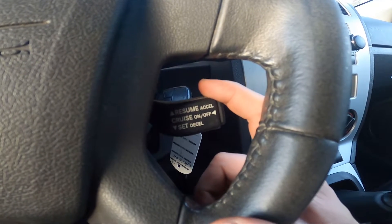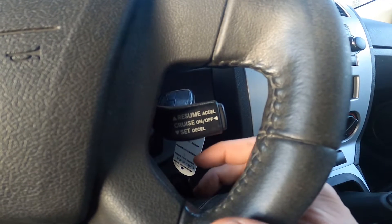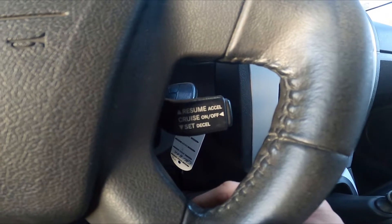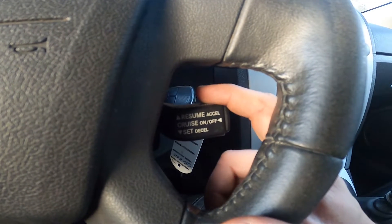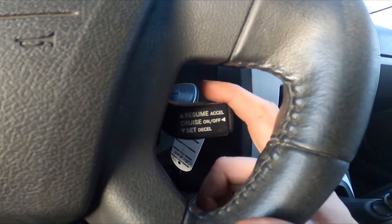To decrease speed, push it downwards. Also, you can resume the trip after you've used the brake, or set the speed you chose in the beginning.